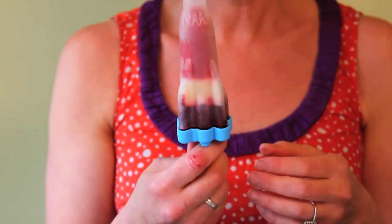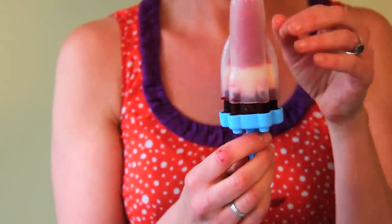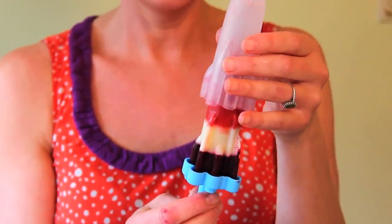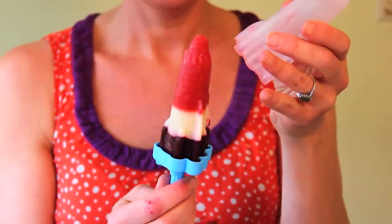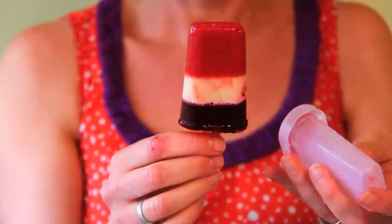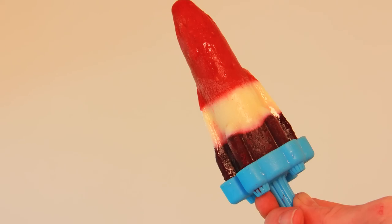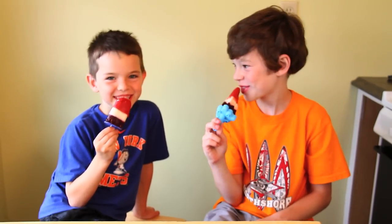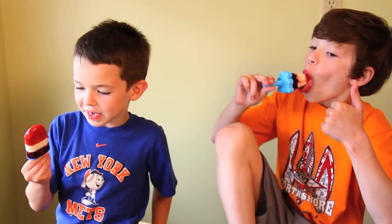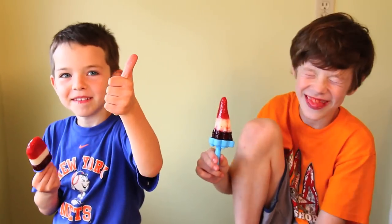We're going to pop them back in the freezer for the final freeze. Now that I've run them under some warm water, I'm going to reveal my Berry Bliss Sky Ships — that is what we named them! I think they're just beautiful to look at, and as healthy as they are, they're really kid-appealing. These are so good — oh my god, these are the best popsicles ever! I want to marry them — thumbs up!